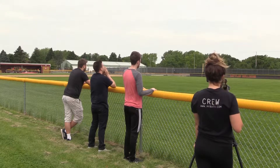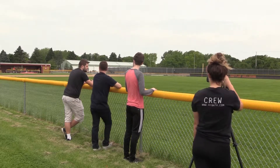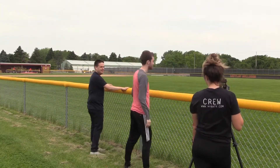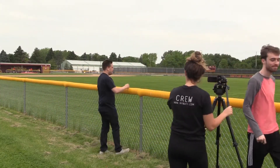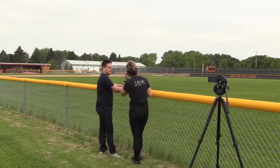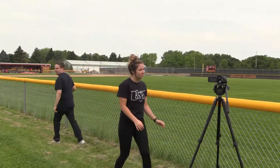A man in the crowd uses profanity loudly. The student volunteer addresses him: "Hey sir, do you mind watching your language? I'm trying to record the baseball game." The man apologizes and thanks the volunteer.